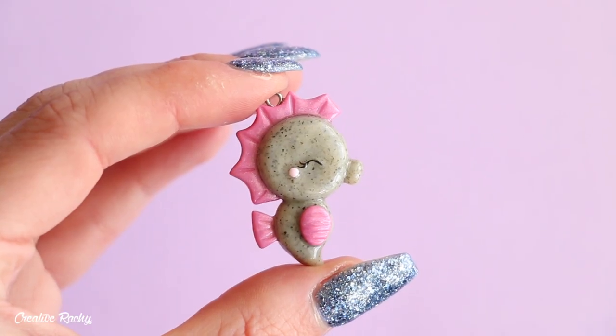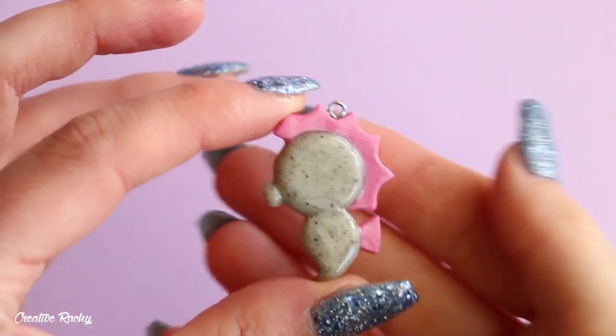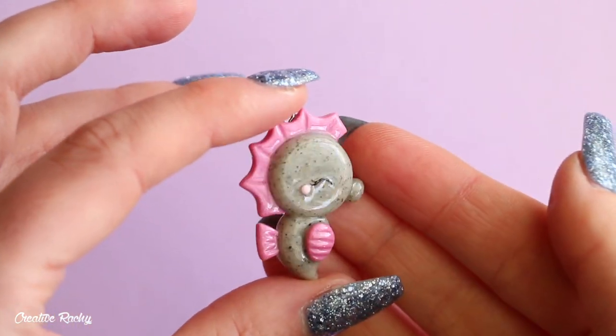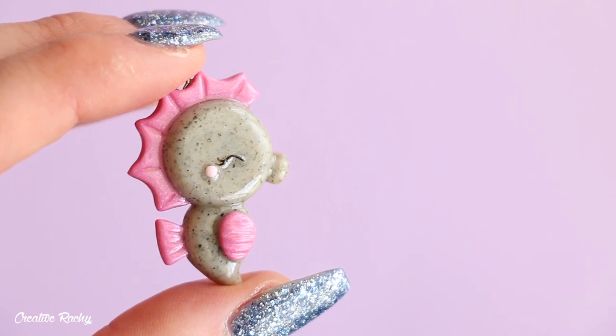So here is what the finished flatback seahorse charm looks like once it's completely finished. If you enjoyed this tutorial, please don't forget to give it a big thumbs up and also subscribe to my channel for lots more crafty videos. I will see you next time — bye guys!